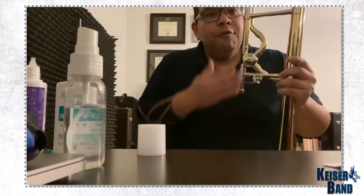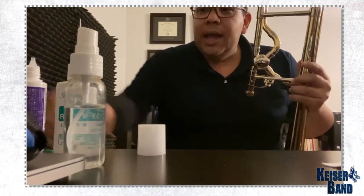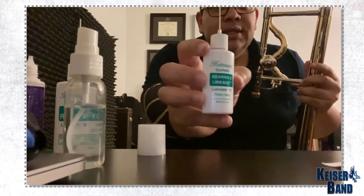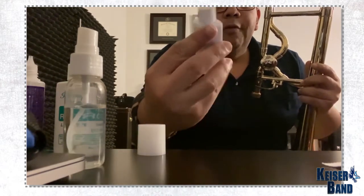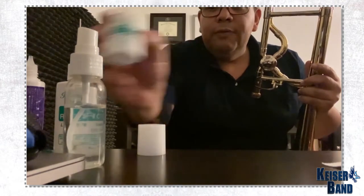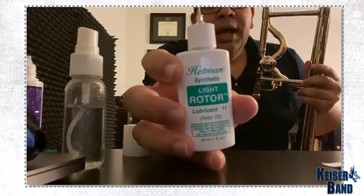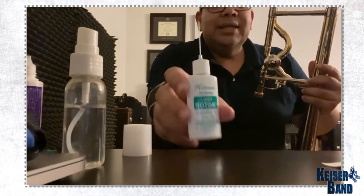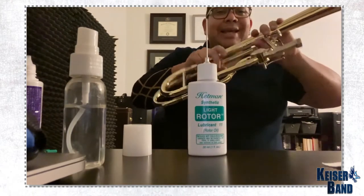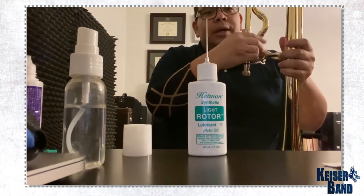Now for your valve, you use oil, but not any oil. I recommend Hetman synthetic oil. This is the bearing and link number 14, which is the one we use for the outside of the valve, and this is the number 11 light rotor, which is the one we use for the inside. So this is what we're going to do — we're first going to apply the oil inside.